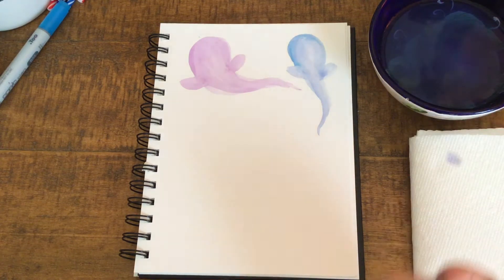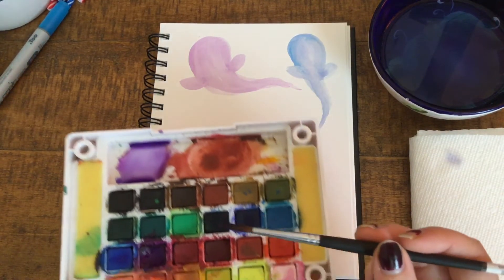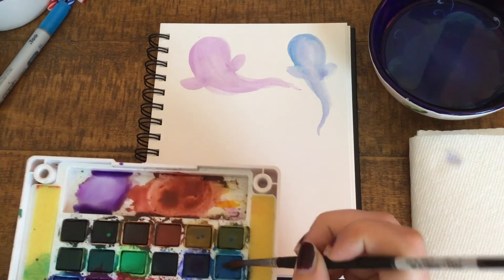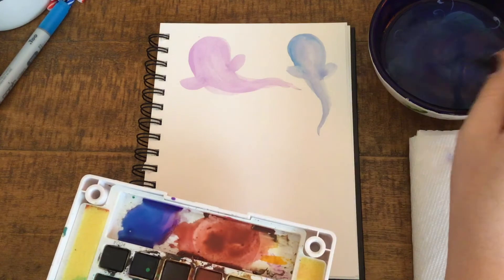Let's keep going and just pick different colors and start filling our page with ghosts. You can probably fit five or six on a little page like this. I'm going to try to make each one a little bit different, so maybe I only have a few blues and purples, but I can mix them together to get slightly different colors.